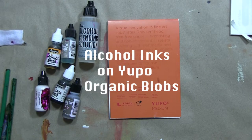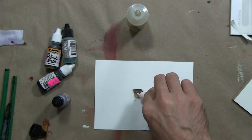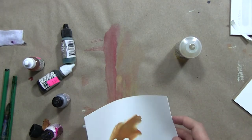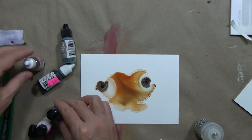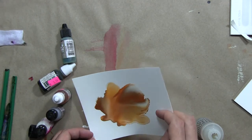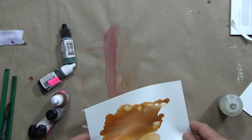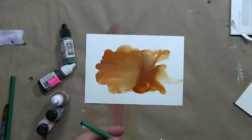I wanted to start out with alcohol inks on Yupo. Alcohol inks are soluble in alcohol like rubbing alcohol, so what we do is kind of pour and mix and it blooms across the surface of the Yupo paper, which is a synthetic kind of paper made out of a kind of plastic. What this is really about though is the organic edges — these organic blobs that can become a ground for us to work on top of.